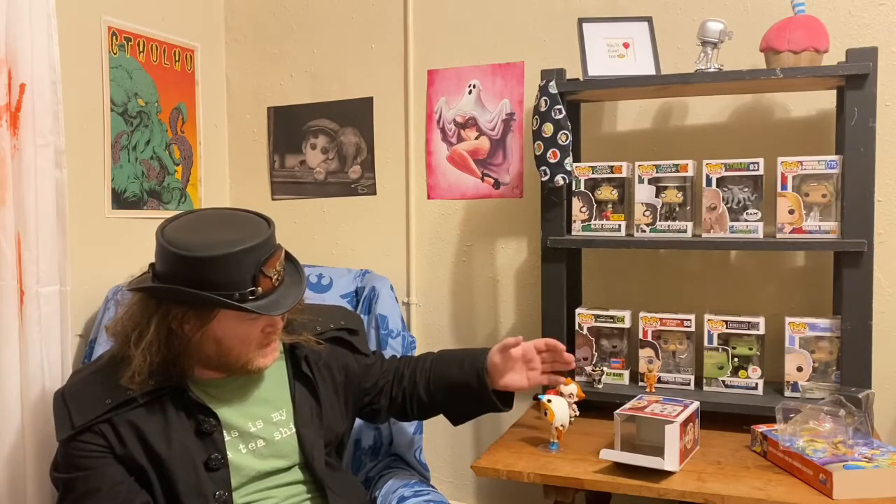Sorceress was always one of those characters — she was always in the cartoon, almost constantly — but I guess, especially at the time, female action figures did not sell well. So I think that's why we had Tila and Evelyn, and I believe Tila wore a little headdress that she never wore in the cartoon, so I don't know if she was supposed to double as someone else.